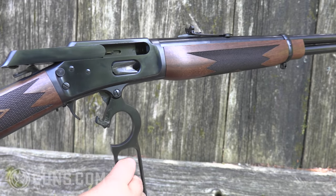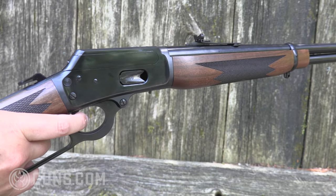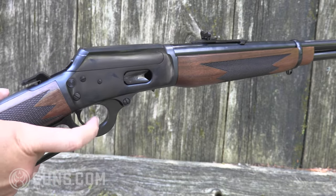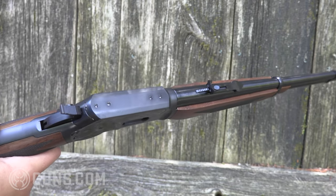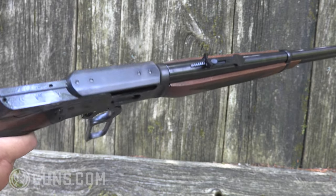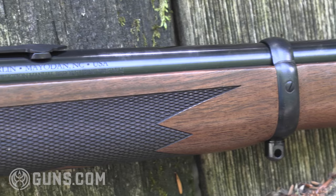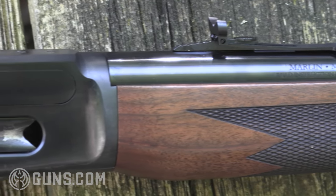It's the first rifle patented to use the flat-top side-eject receiver with a square bolt design — unique to the Marlin 1894. We're happy to see that they remain true to that original design. Of course we get some improvements from modern machinery, and Ruger has been very clear that since taking over Marlin, they're paying special attention to improving machinery and quality control on every piece that goes out the door. Ruger has really remained true to the quality that Marlin has been known for for generations.